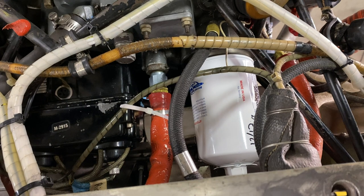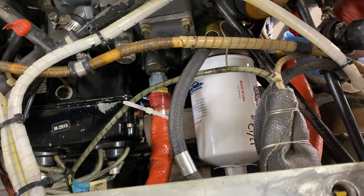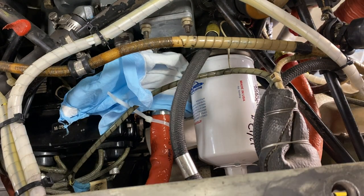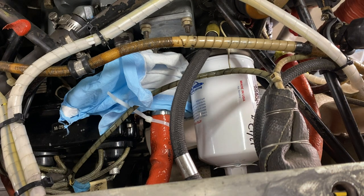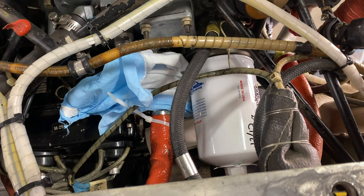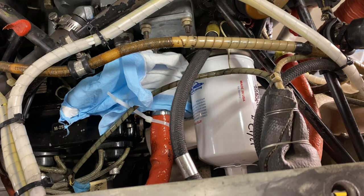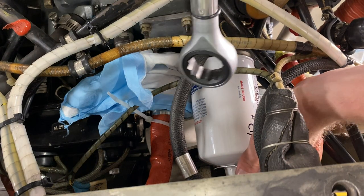Before we punch the holes, I like to lay down just an absorbing pad to catch any other little drips. Now that I have the absorbing pad in there, I like to punch the bottom hole first because that will keep the oil from draining out as fast compared to doing the top one first. Right now we want to try to keep the oil in the oil filter as long as we can before we punch in that second hole.